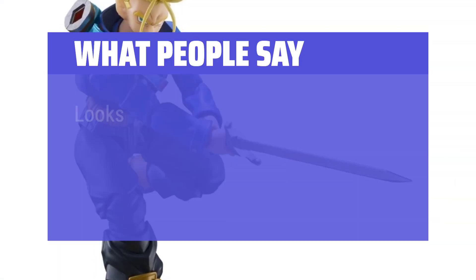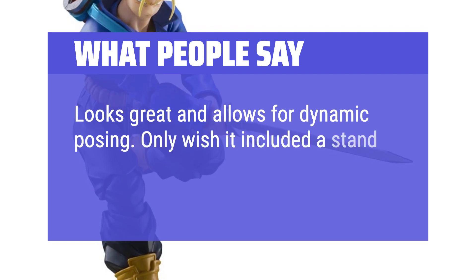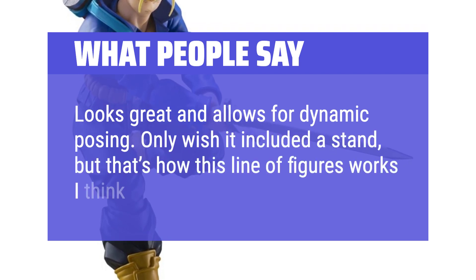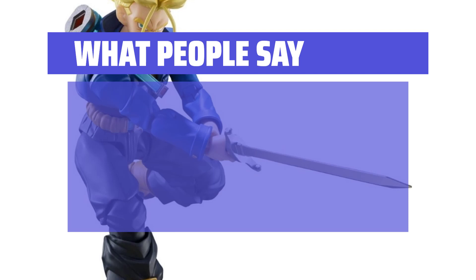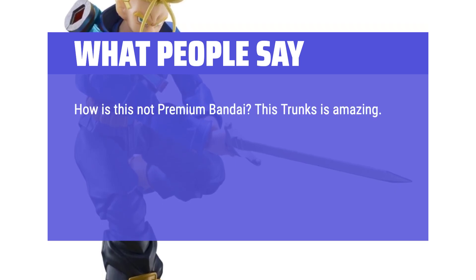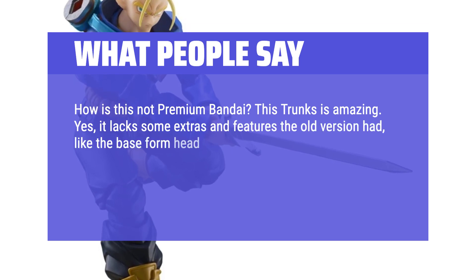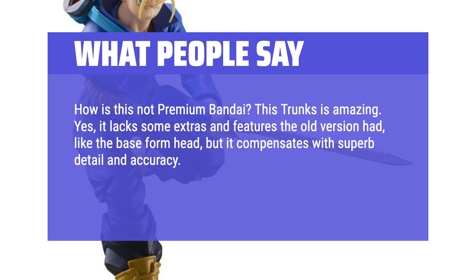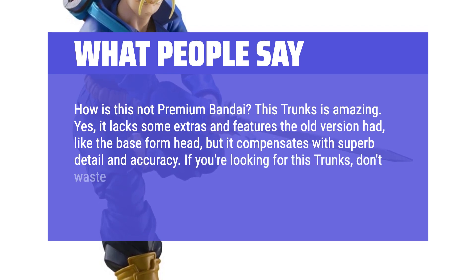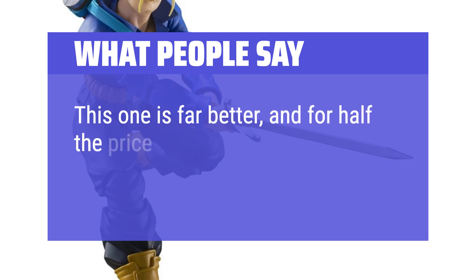What people say: Looks great and allows for dynamic posing. Only wish it included a stand, but that's how this line of figures works I think. How is this not premium Bandai? This Trunks is amazing. Yes, it lacks some extras and features the old version had, like the base form head, but it compensates with superb detail and accuracy. If you're looking for this Trunks, don't waste your money on the old version — this one is far better, and for half the price.